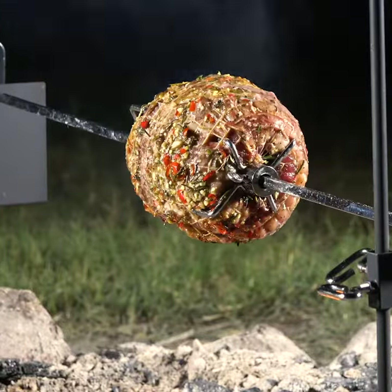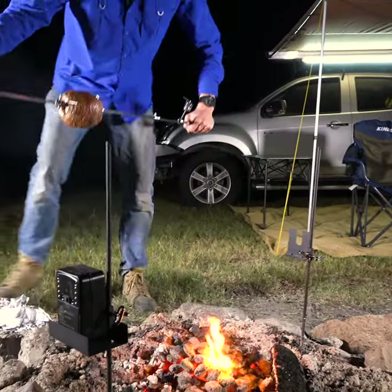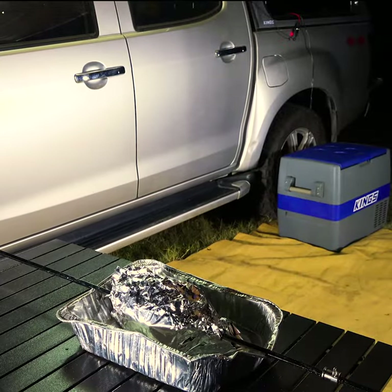Once it's golden brown on the outside and cooks through to how you like it, just lift the whole skewer off with the insulated handle and let the whole thing rest for 10 to 15 minutes to let the juices absorb back into the meat for a tender, delicious finish.